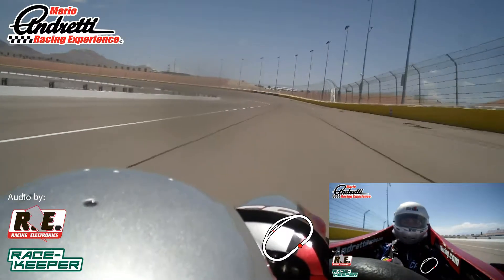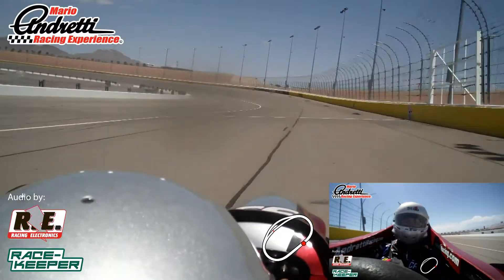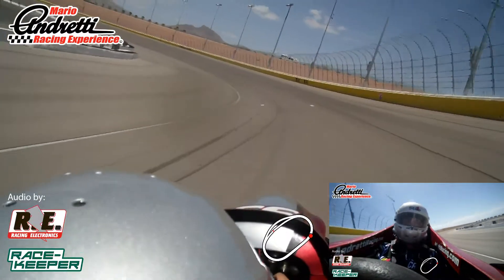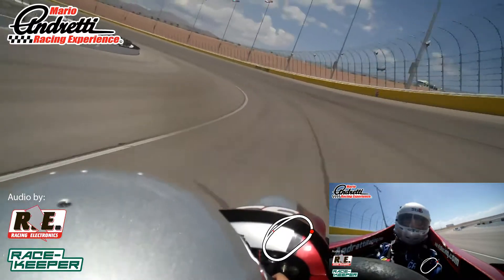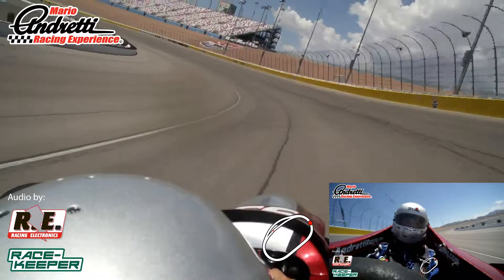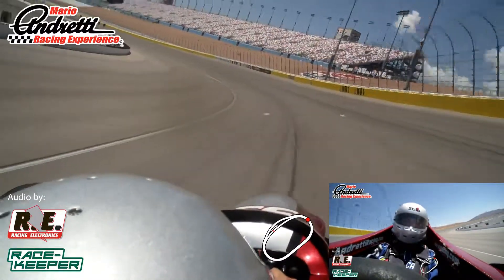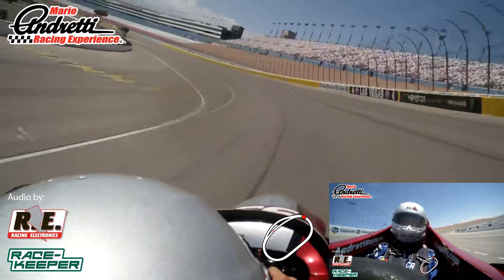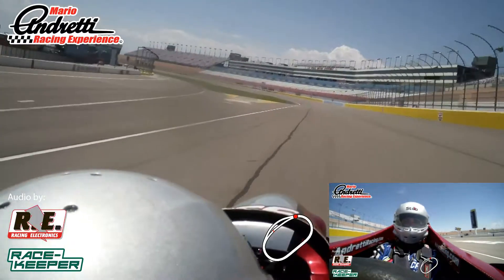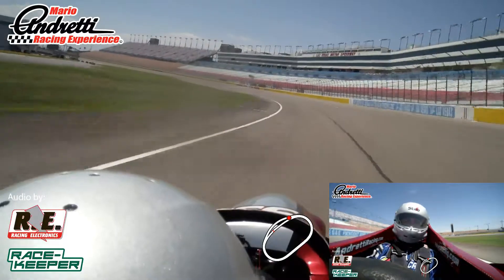That's the level — hold that control all the way around until we get comfortable with the car and the track. Right in between those lanes on the turn. Coming out of turn four here, I need you to hold that turn low to the left. Keep holding that left, left, left — right there. Perfect, and right down the middle of the front stretch. Real good, Javier, there you go.